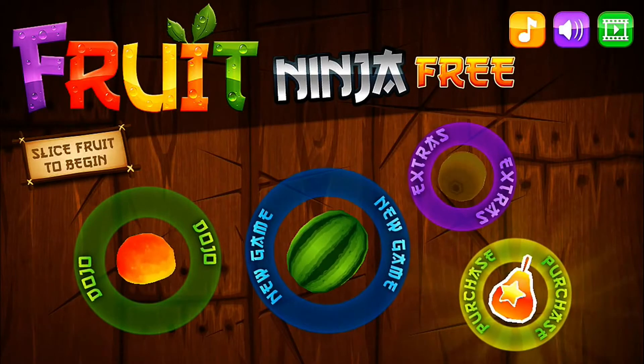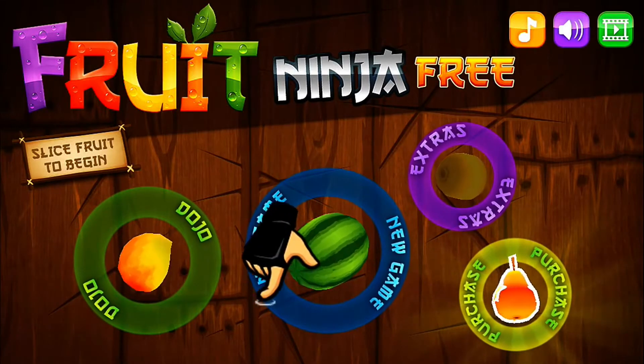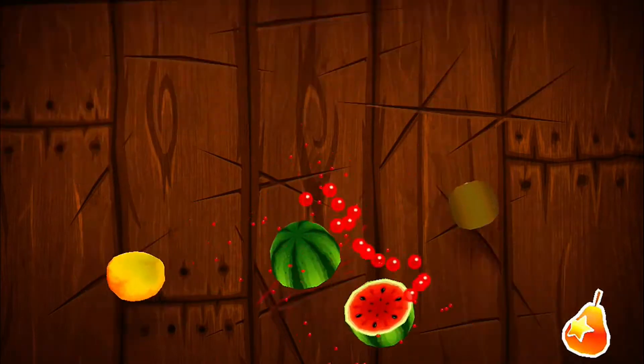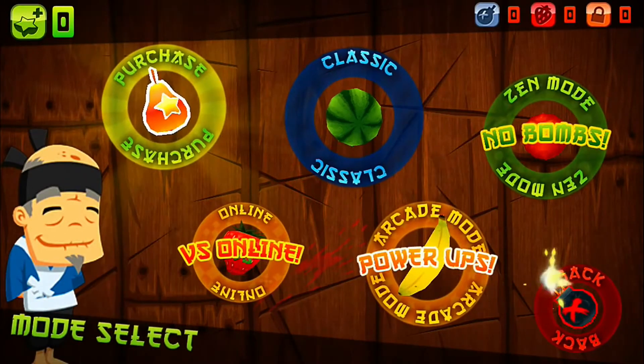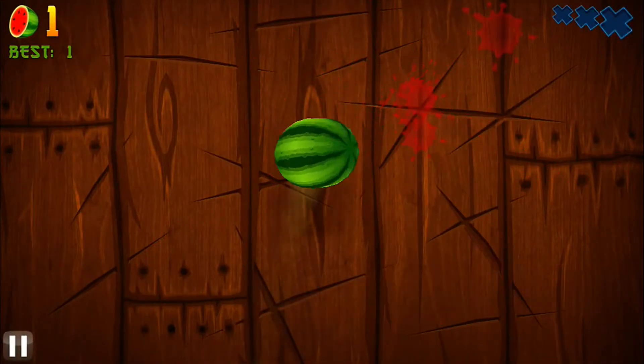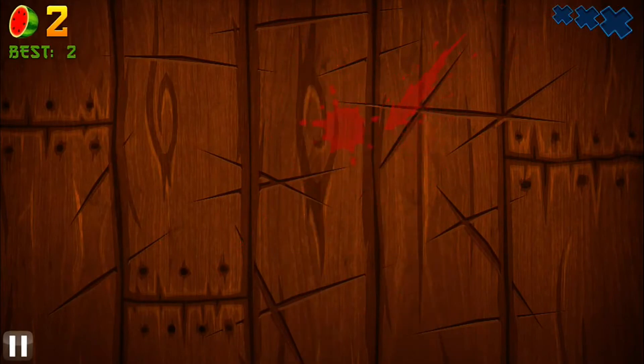This is a free game in the iOS App Store and it allows you to cut fruits just like that little hand shows there. So they fly into the air and you slice them with your fingers, just as if your finger was a knife.